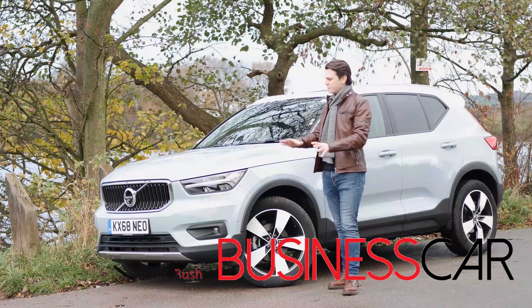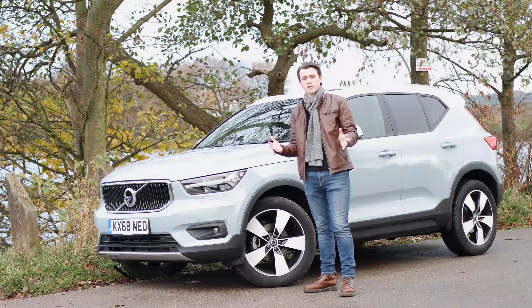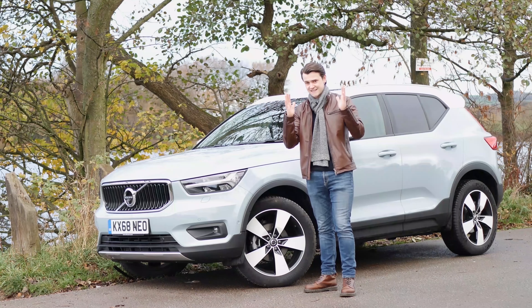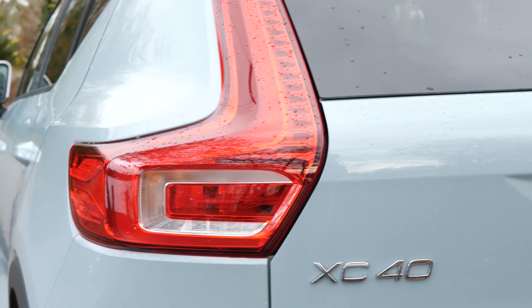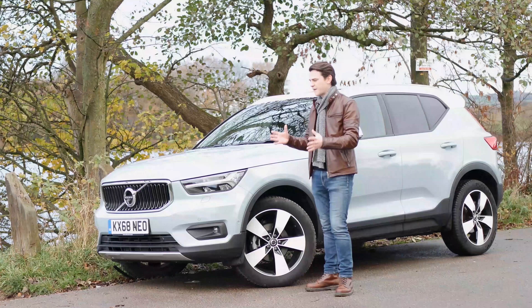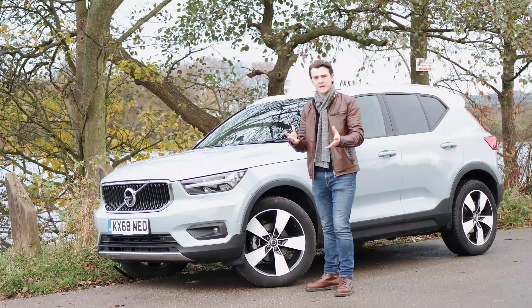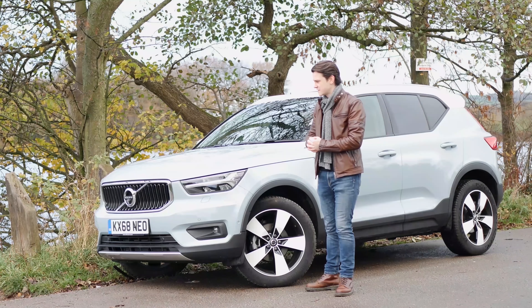Volvo has been flirting with the idea of being out-and-out stylish for the past five years or so, and as part of its SUV range alongside the XC90 and XC60 is this: the XC40. But it's not just a big SUV that's been hit by a shrink-ray — it sits on an all-new compact modular architecture, which means it's not limited or restricted by the dimensions or internal workings of its siblings, unlike some other similar-sized SUVs.